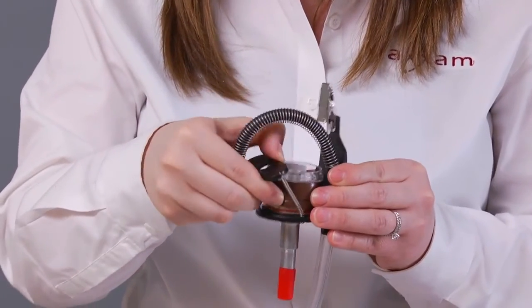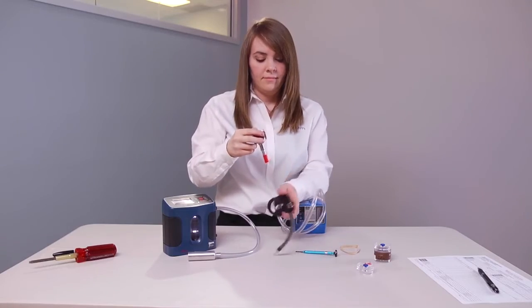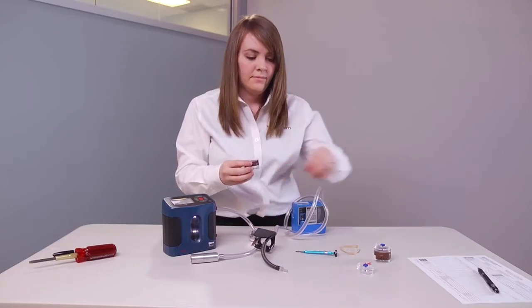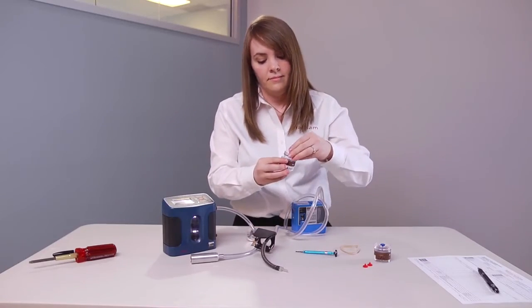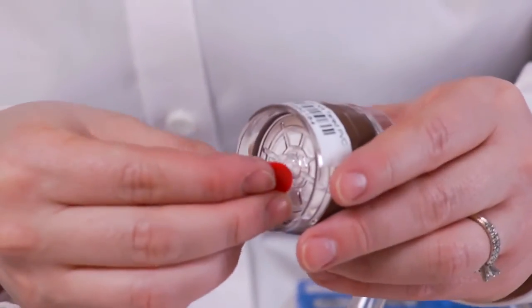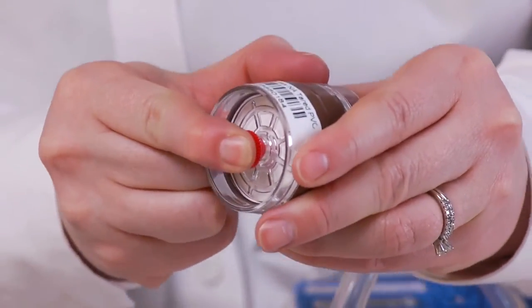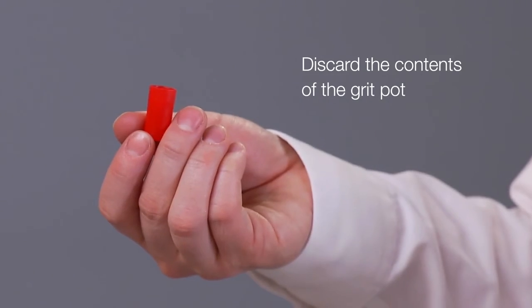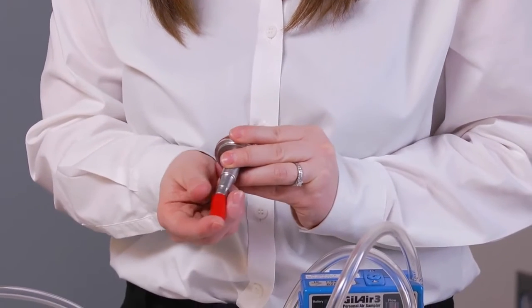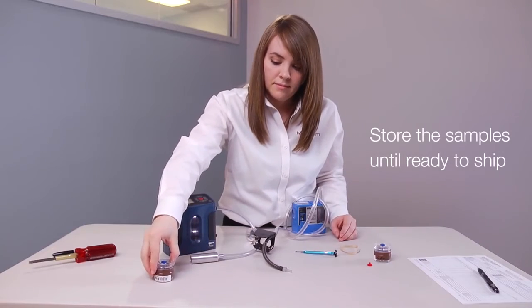After sampling is complete, separate the cyclone and cassette. Reassemble the inlet section and press down firmly. Insert a plug into both the inlet and outlet. Discard the contents of the grit pot, and store the samples until ready to ship.